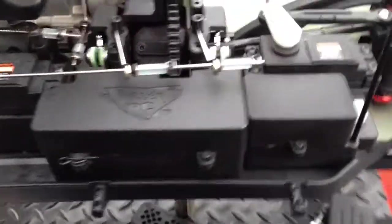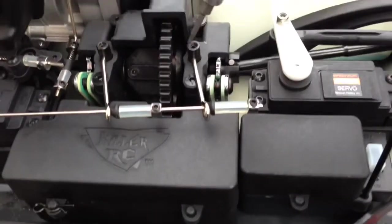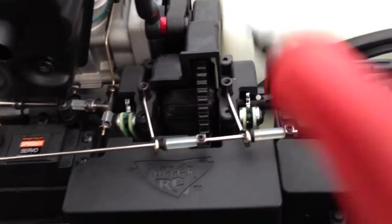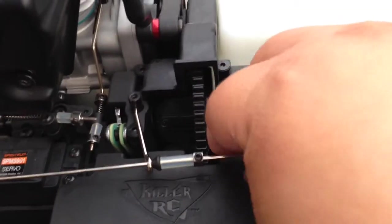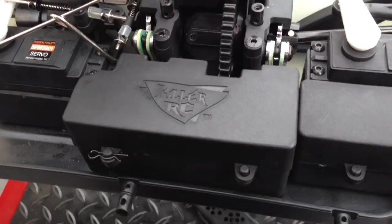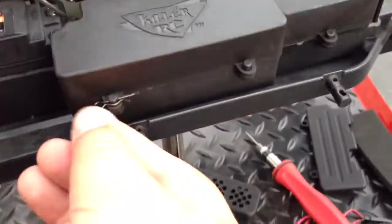When you do need to remove the battery it's pretty easy — you're just going to take these two set screws here loose. Because the battery box is taller we do have to remove these to get them out of the way so we can get the lid off. Just take these two loose about half a turn so we can slide these arms out and get them out of the way. They go right back where they came from so you're not losing any linkage settings by doing that. Then just pull your clips out and get to your battery.